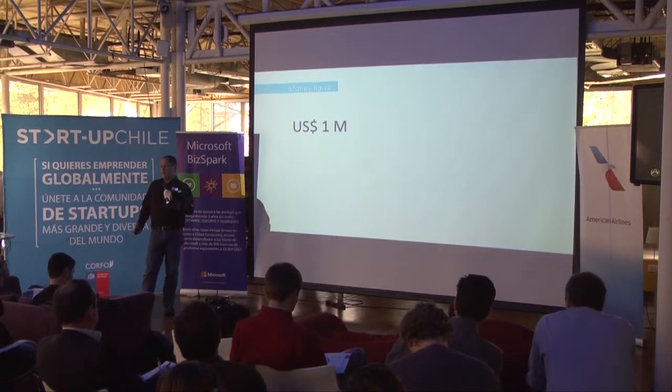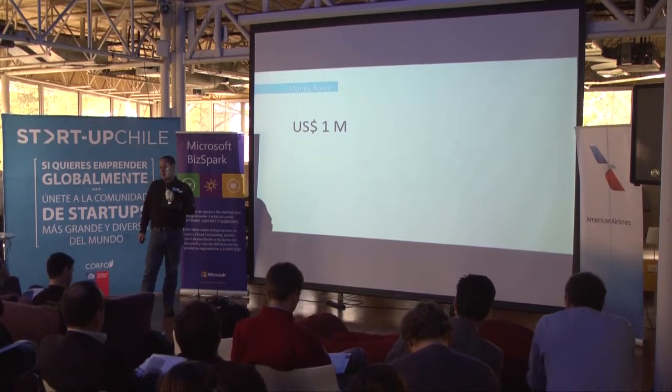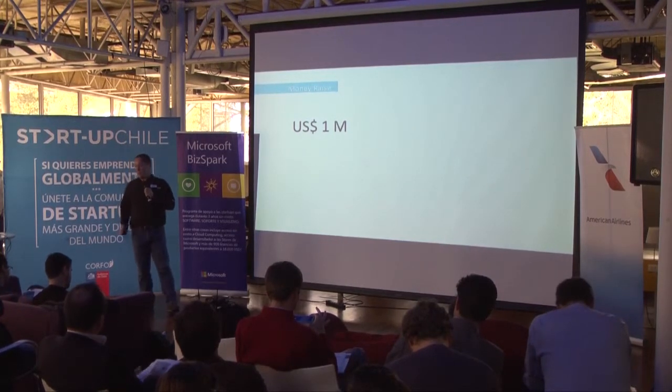We're looking to raise $1 million for the next two years of operation. Most of it is going to be used on marketing and product development.